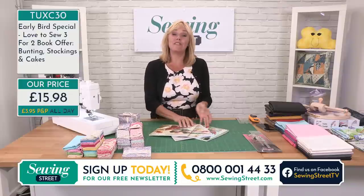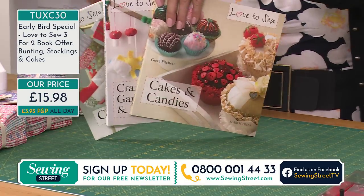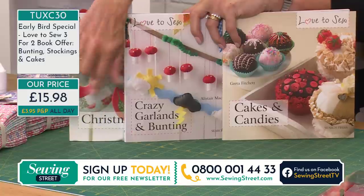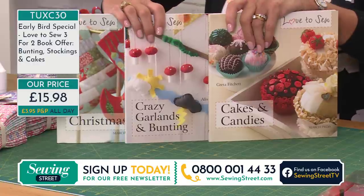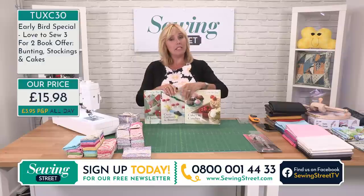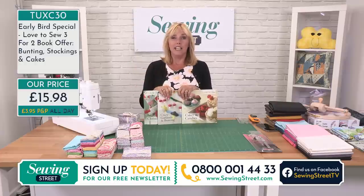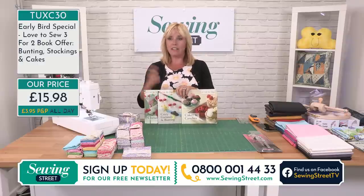So £15.98 for all three of those, as long as we have the stock. Aren't you glad you got up nice and early this morning to take advantage of that saving? When you look at the side of your screen, it says £3.95 P&P all day. That means if you buy your early bird now and pay £3.95, if you come back later and order anything else, we won't charge you any extra postage — even from a packet of pins to a sewing machine. It's almost like having free postage for the rest of the day. Get that payment out of the way now with your early bird, make your saving, and come back to shop at your leisure.